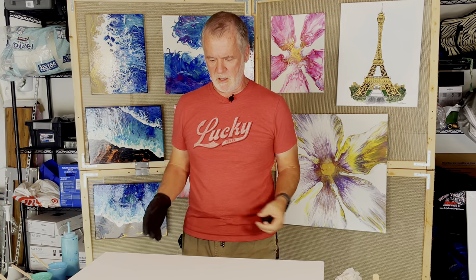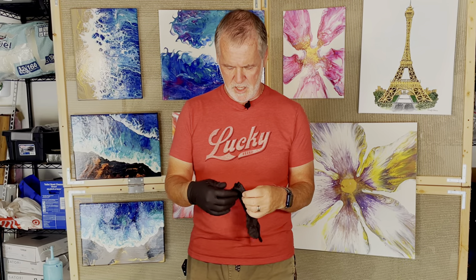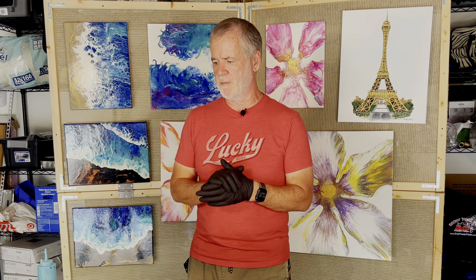Today I want to build a statement piece that gets noticed from pretty far away. I have a huge canvas here — 24 by 30 — and I'm going to do an ocean beach pour like I've done before. It's going to be similar to these. All of my colors I've mixed two parts Floetrol to one part paint, except for my white that I'm going to use to do a swipe.